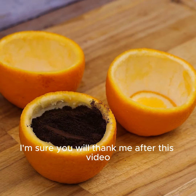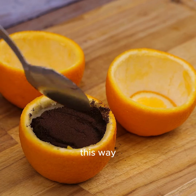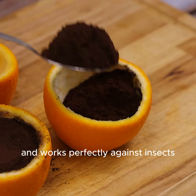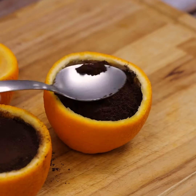I'm sure you will thank me after this video. Enjoy and tell me if you have used oranges with coffee. Do not worry about the amount of coffee used, because this tip can be used more than once and works perfectly against insects.